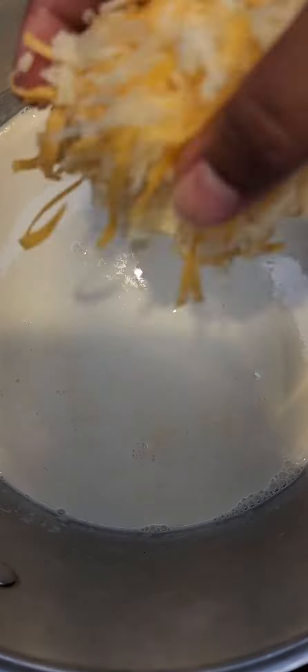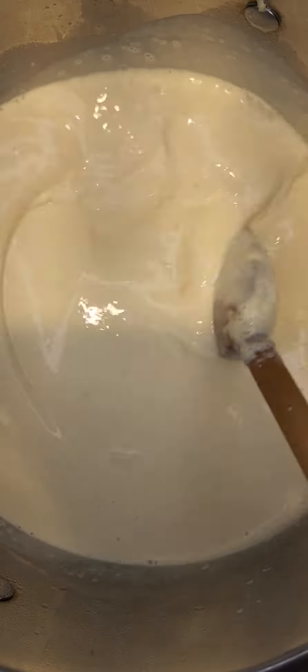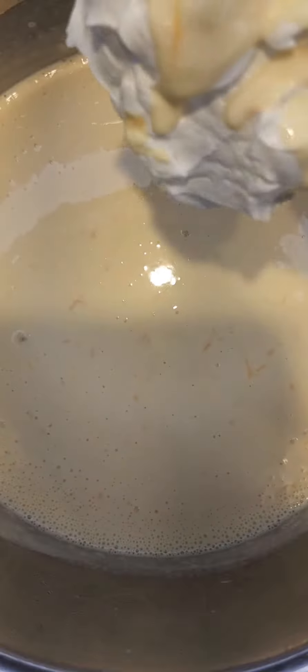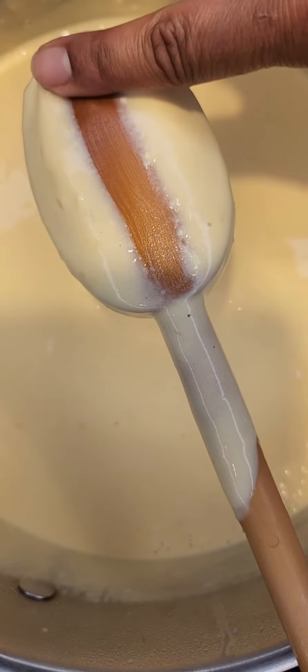To work on my sauce, I'm going to add some heavy cream and evaporated milk to a pot and slowly add in all my cheeses little by little. Once all my cheeses are worked into my cream base, I'm going to add some cream cheese.